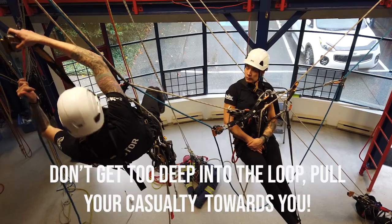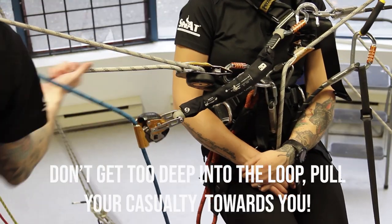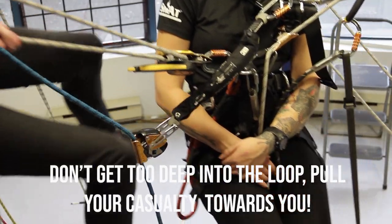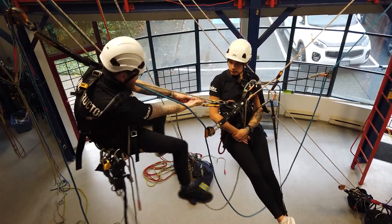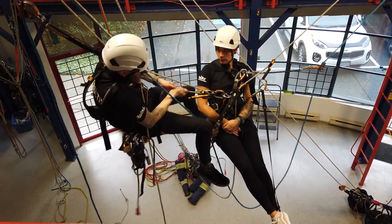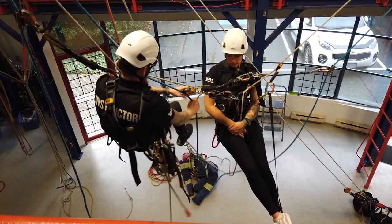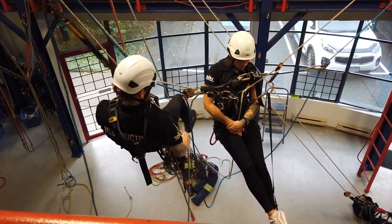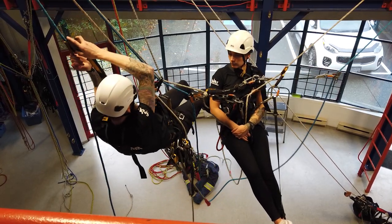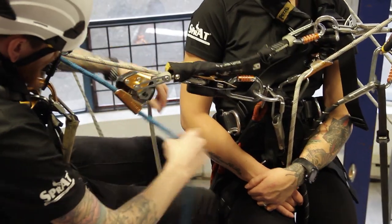I'm going to get just close enough that I can reach my casualty's ID and grab the tail rope. Unlock the handle and get into a good ergonomic position to pull them towards you. You want to pull straight back towards you, facing your casualty. Remember to bring their back up close as well — this will save you from getting stuck at the bottom of the loop at the end. Hopefully you won't have to haul out.